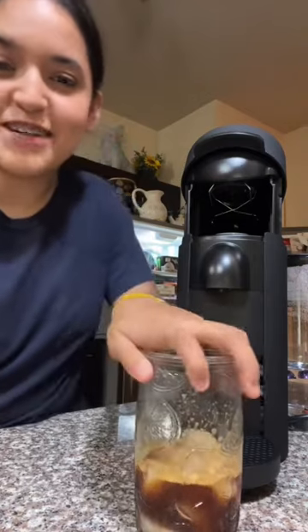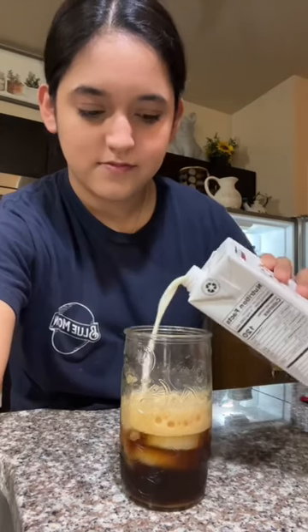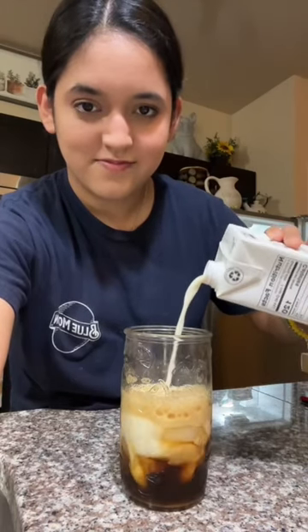I'm going to shake it up without a lid. I'm frothing it now, then going to add some oat milk. Time to taste it. Oh my god — this is so delicious. Cheers!